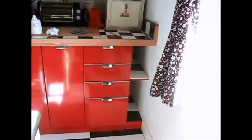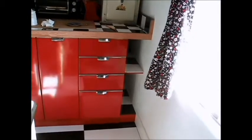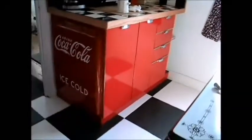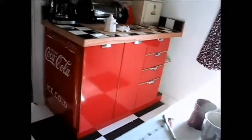That frees me up to do something else. I've been working on this kitchen and on this particular piece for quite some time, so it's good that it's done and I can move on to something else. Man, I like it.